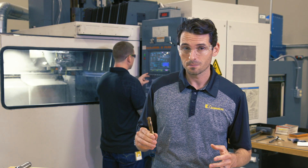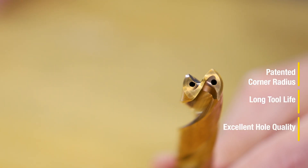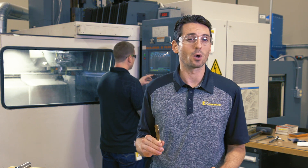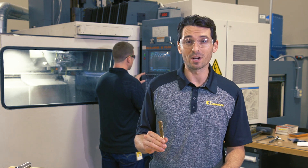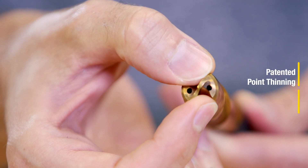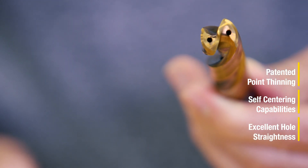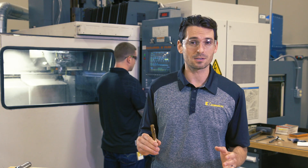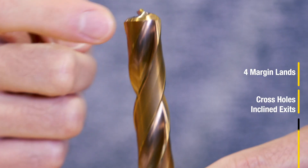On the front side, we see the patented corner radius enabling long tool life and excellent hole quality. Workpiece chipping during hole exit is eliminated by this feature. The patented point thinning provides excellent self-centering capabilities with low thrust and enables excellent hole straightness.